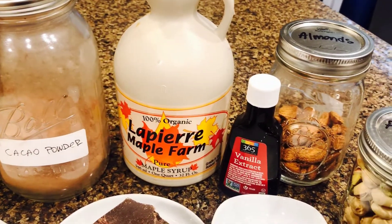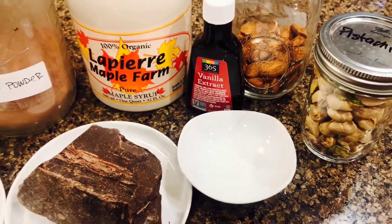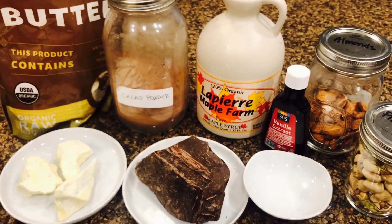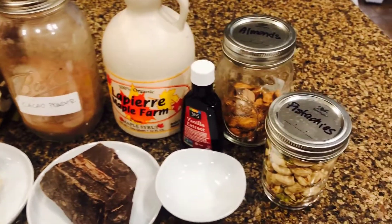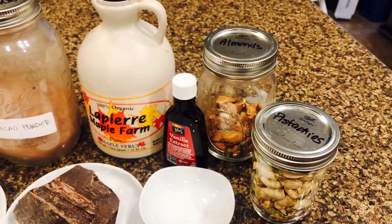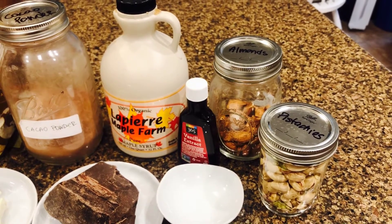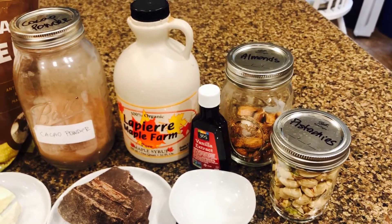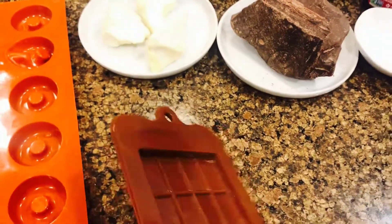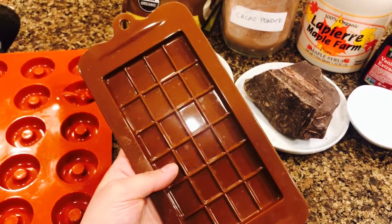We'll also be using a little bit of vanilla extract for extra flavor and a pinch of sea salt. Those are the main ingredients. For additions, I will be using pistachios and almonds for the two batches — you can add any other nuts like walnuts or even some dried fruits.